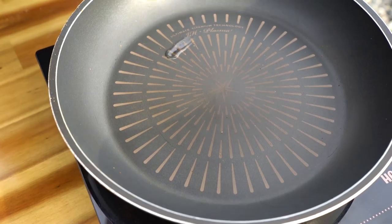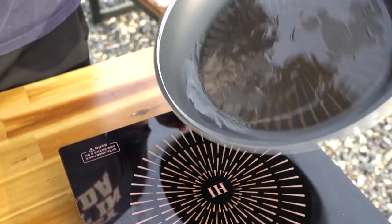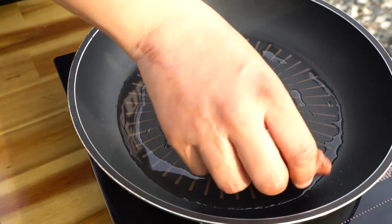Oil to the pan for the sauce, then in with the patties.